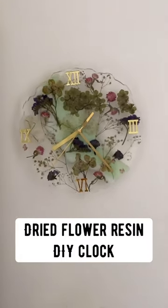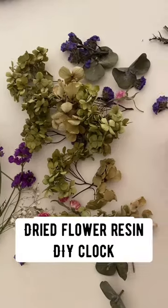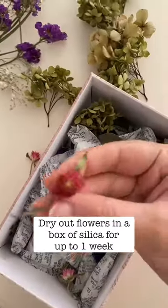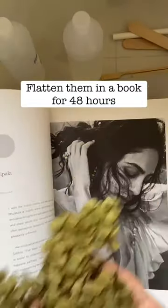How beautiful is this dried flower epoxy resin clock! What I did was start off by just drying out the flowers in a box of silica for about a week, then we pressed it down in a magazine.